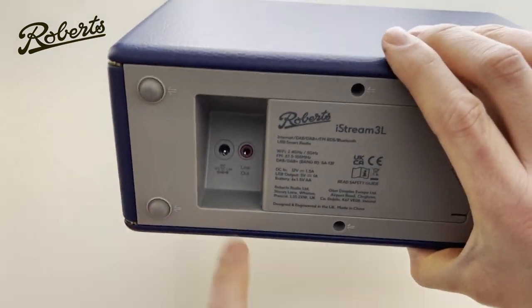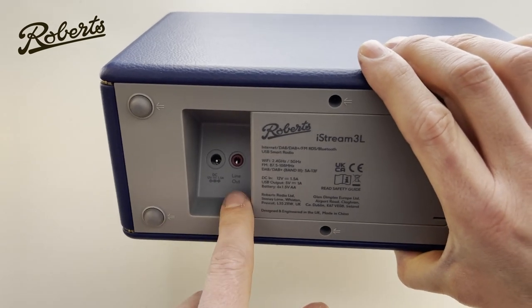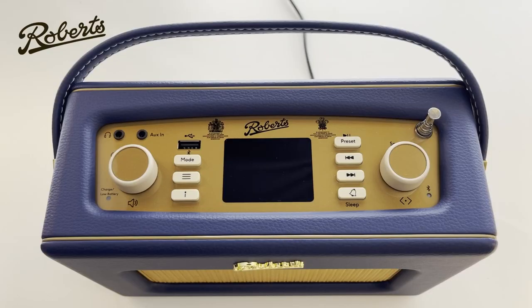Underneath we've got the power input and a line output. Now the power's connected, I'm going to switch it on at the wall and we see the startup screen appear.